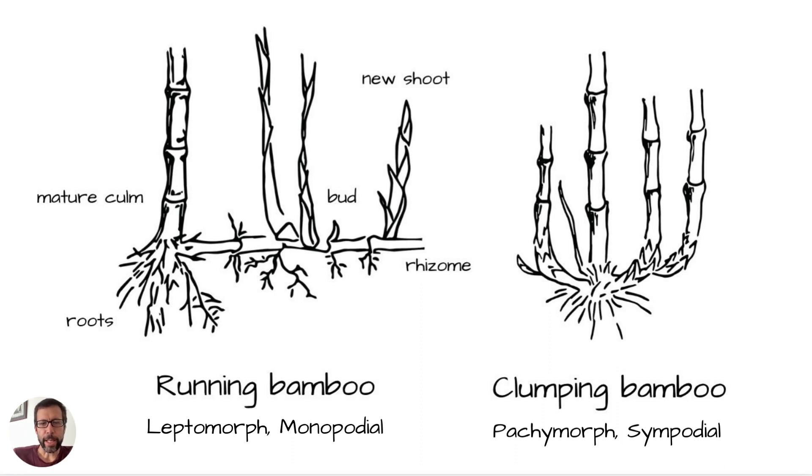Running rhizomes just run outward. And clumping bamboo is called pachymorph — like they're packed, basically — or sympodial, meaning they're clustered together and just bend upwards. As you can see in the diagram, it's pretty clear, the different growth habits.